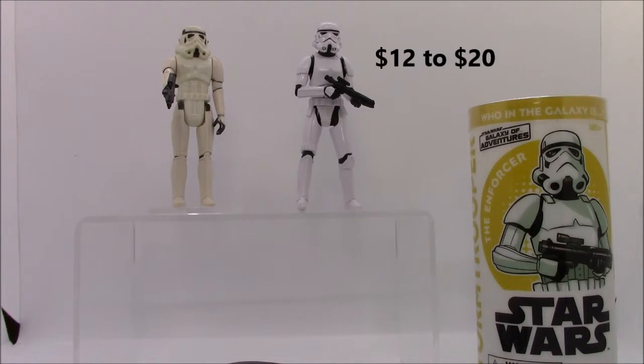The Galaxy of Adventures Stormtrooper retails for $12 and is available now. However, online they're going for around $20, I'm assuming for the army building community.